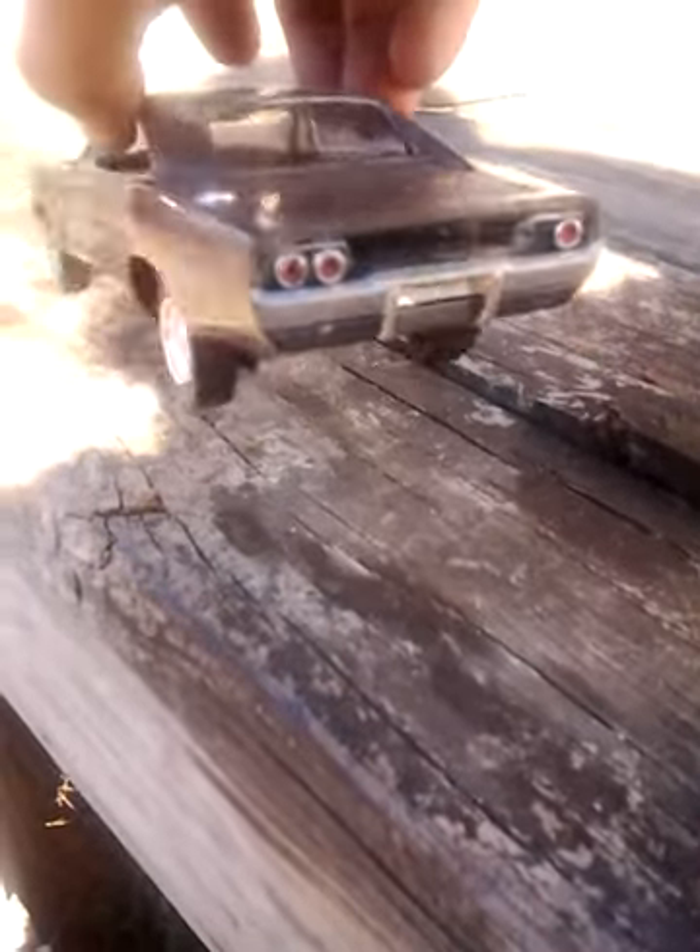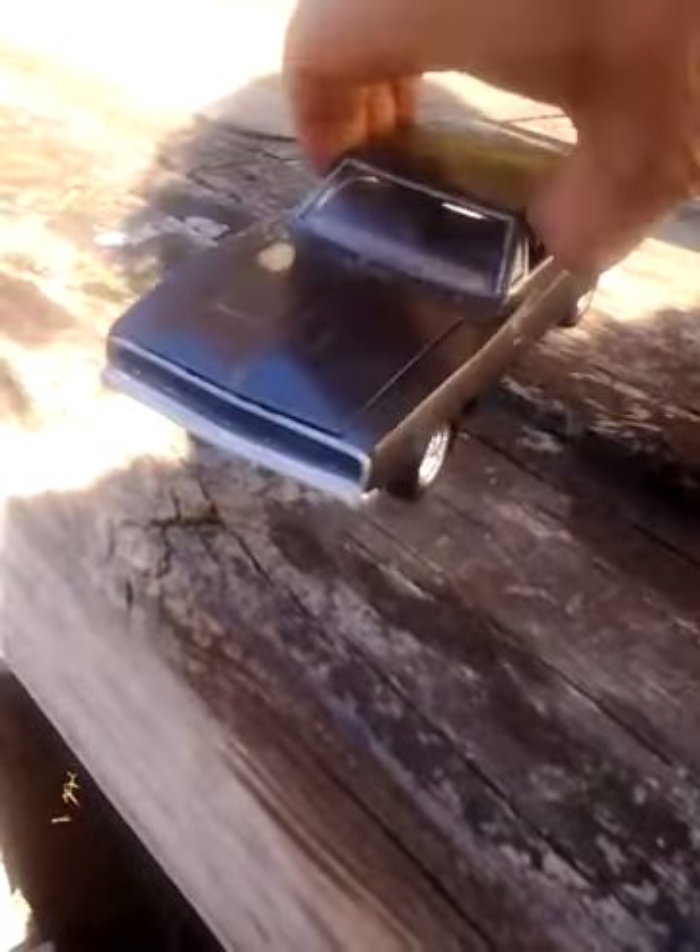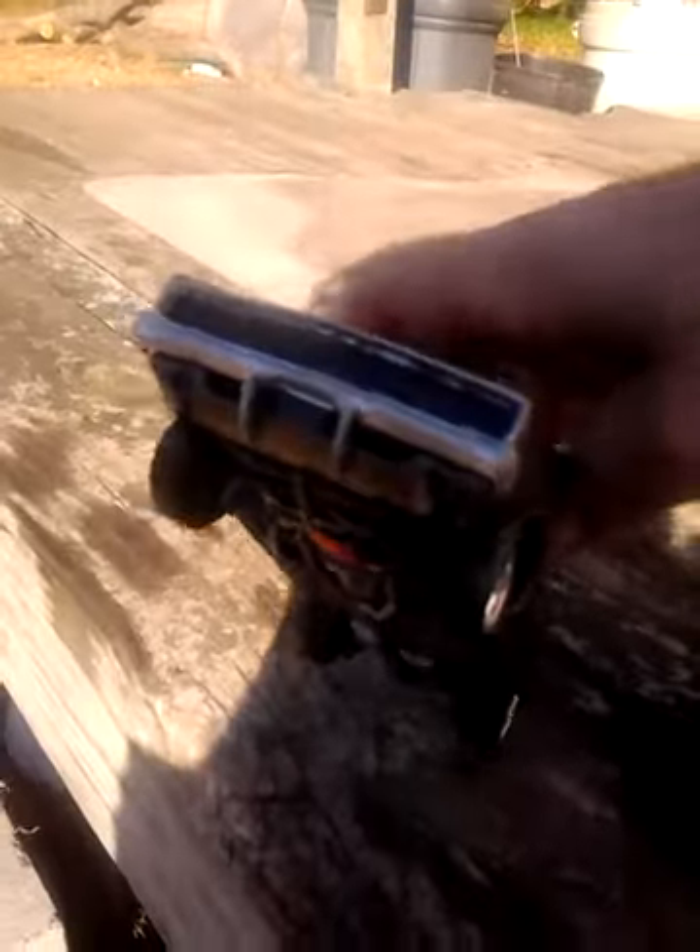Alright, thought I'd show y'all, this one's about done. That rear valance panel, or the front valance panel is a pain in the butt.